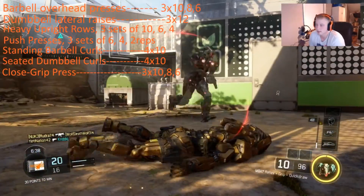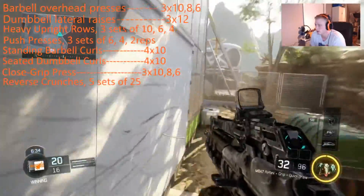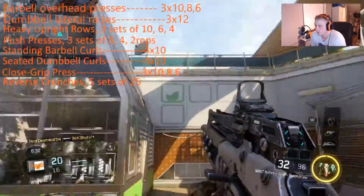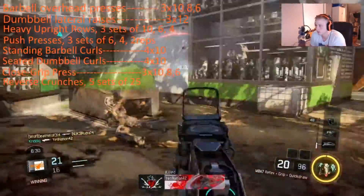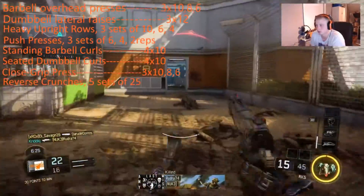Next up is the close grip press with a barbell, four sets of 10. And then last but not least, reverse crunches — five sets of 25. These are very important. I really enjoyed doing this workout.